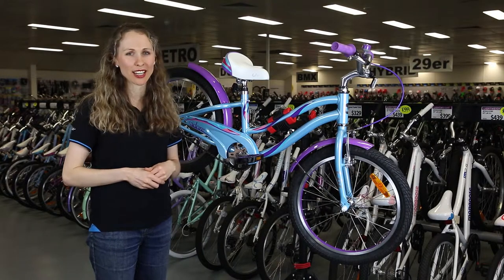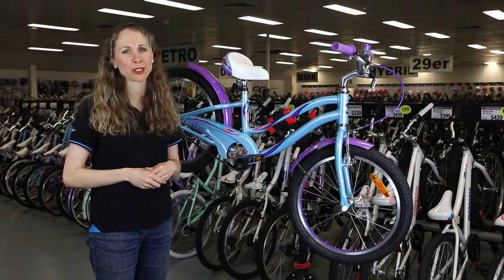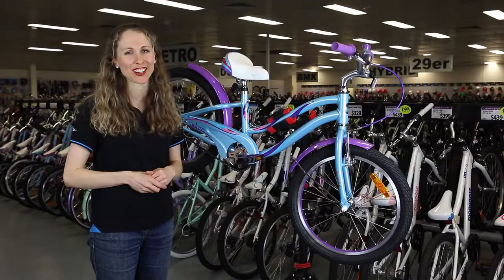It has a low standover height which also makes it really easy to get on and off, especially when training wheels are first taken off. Overall, this is a really safe, comfortable bike, perfect for a kid coming off training wheels. So feel free to bring your daughter in today for a test ride.